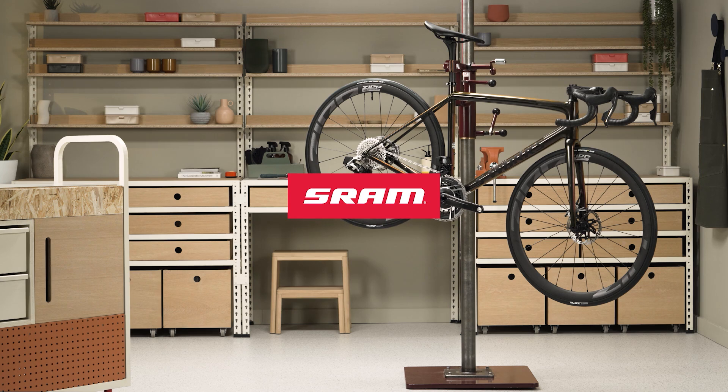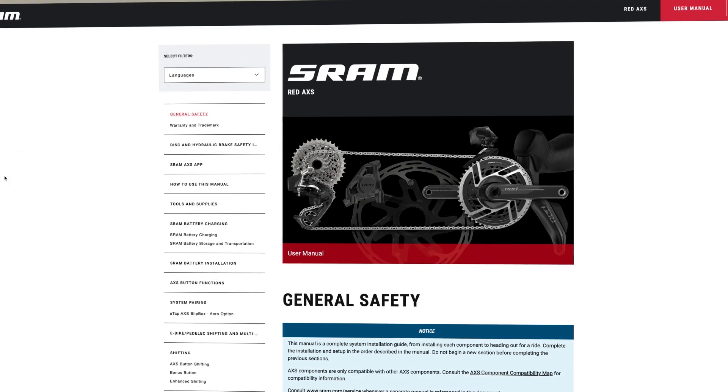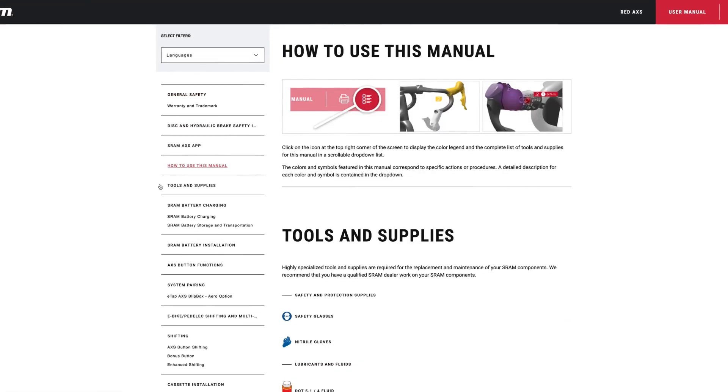This video will guide you through the installation procedure for the SRAM AXIS front derailleur using the front derailleur setup tool. Prior to proceeding, ensure you have completed the wireless component pairing procedure and crank installation. View a full list of tools and supplies in the video description below and review the user manual at sram.com/service.